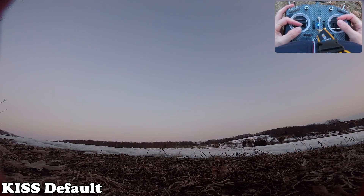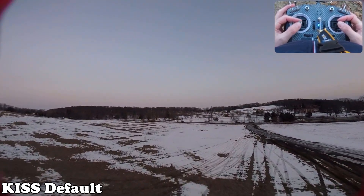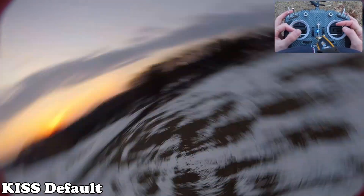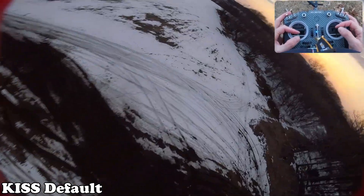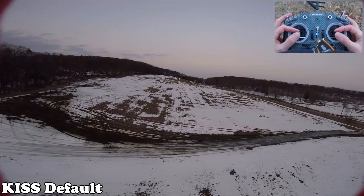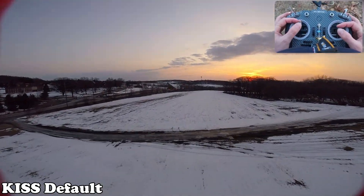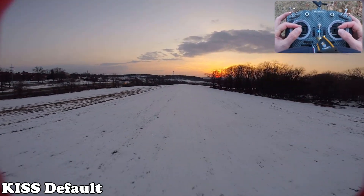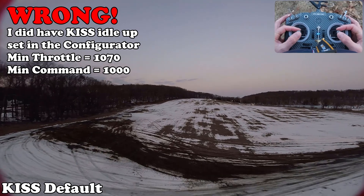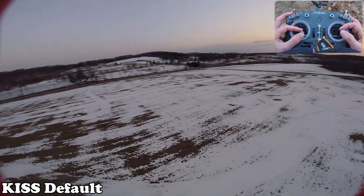So I'm going to be a little rusty here, but we have KISS stock defaults - no changes, just set it up. We got some problems and bounce back. This thing's all over the place. That is at zero throttle, so you can see there's no air mode there. I don't have idle up set, but I can hold my throttle up a little bit, and you can see when you get off the throttle it kind of drifts.